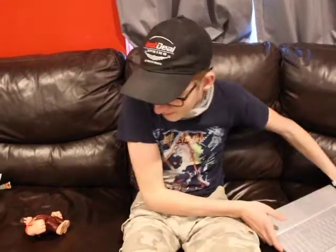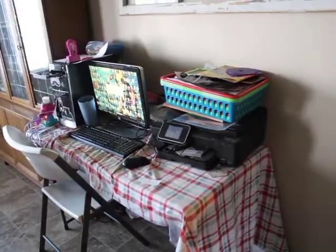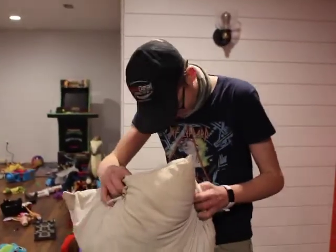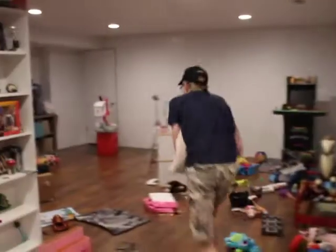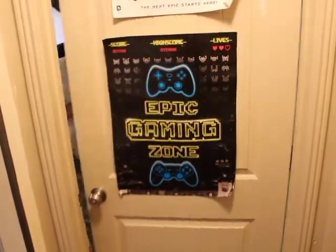All right, now what? Okay, now all you have to do is print out the picture. All right. Okay, now go get the picture.